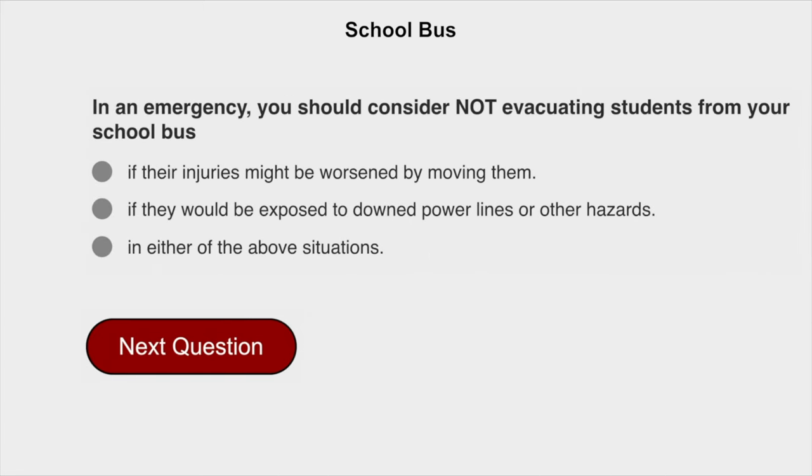In an emergency, you should consider not evacuating students from your school bus in neither of the above situations.